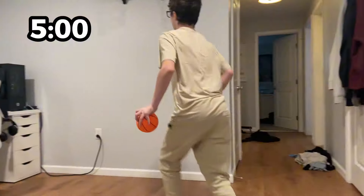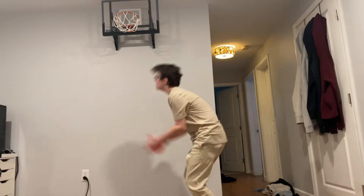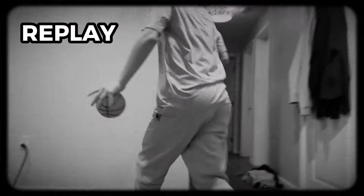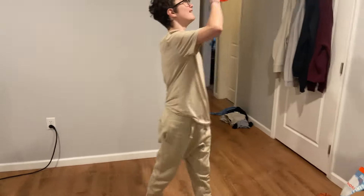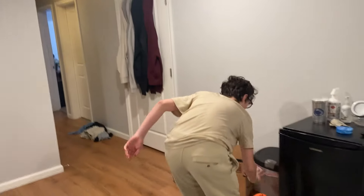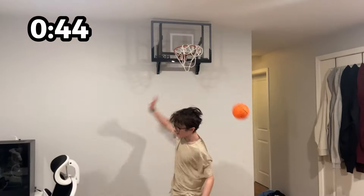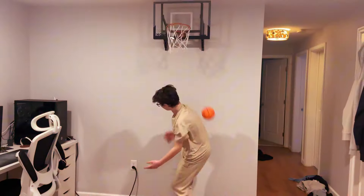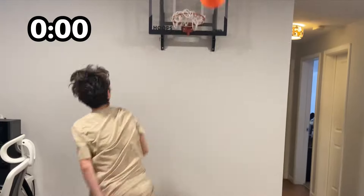I'm doing the under-the-butt dunk. How am I supposed to get that? I did it! We gotta check the footage on this one. We reviewed the footage and the dunk did not count — a double jump, are you kidding me? Under-the-butt is pretty hard, but it's not the hardest in the video. That wasn't bad — does that count? Nope. Nope. The score is tied one-to-one going into the final round.